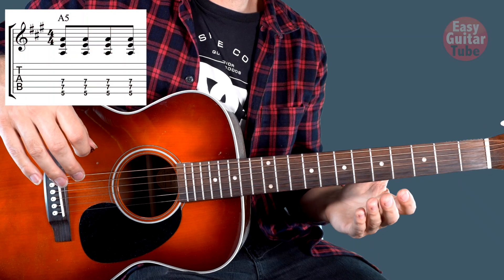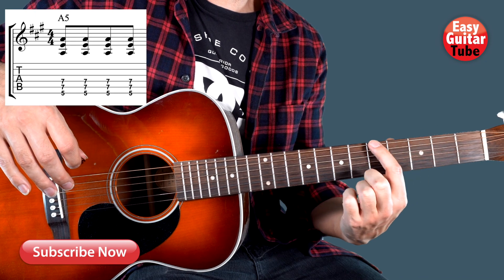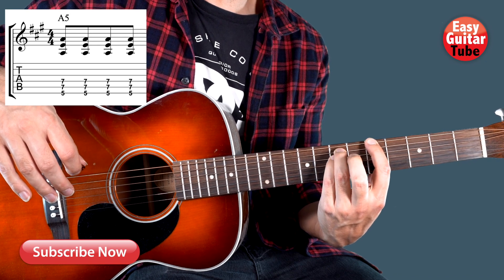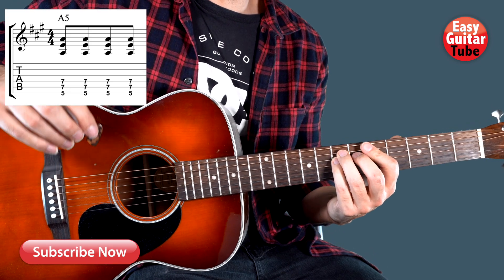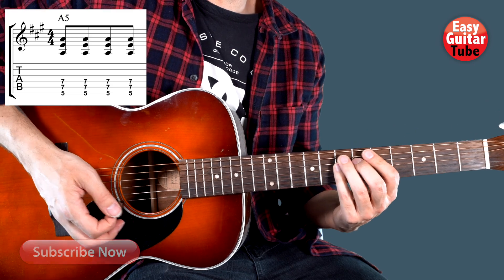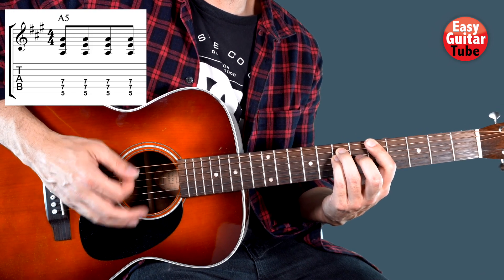We are going to start playing the intro and the verse of the song, and we are going to play only 4 power chords. To play the first one, we come with the index finger to the 5th fret on the 6th string, the ring finger on the 7th fret 5th string, and the pinky finger on the 7th fret 4th string. It sounds better if we play with the pick. At the same time that we play, we are going to mute the strings — we are going to do palm muting. That's putting this side of the hand right after the bridge, just to mute the strings a little bit.